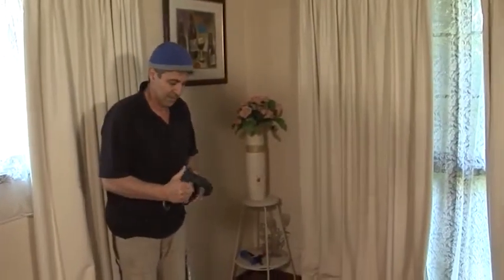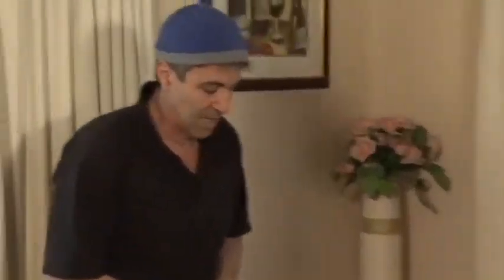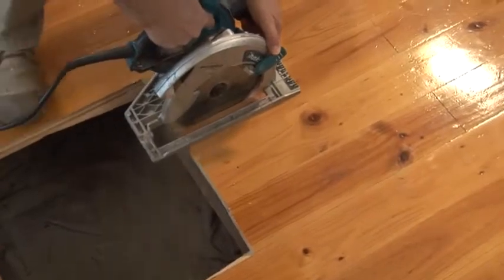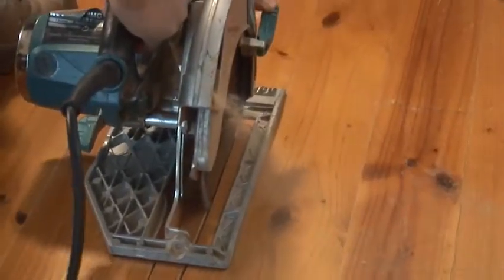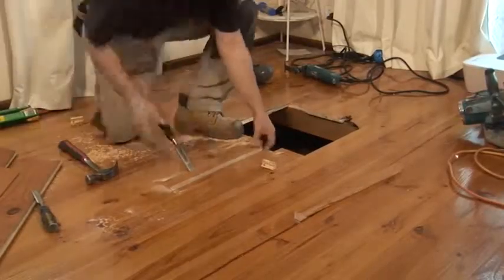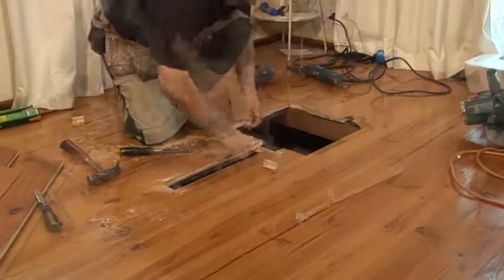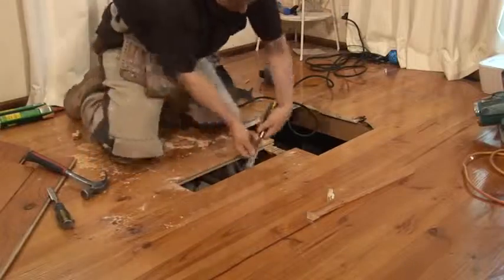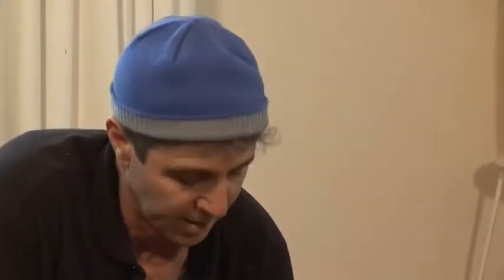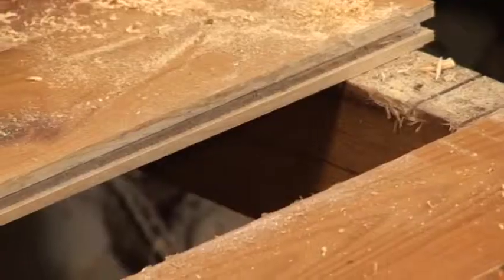Mr. Sink, if you can step out of the way because this is going to make a mess and a lot of noise. I'll put my safety gear on. Now that I've actually taken out my first board and cleaned my groove for my new board to go in and cleaned the tongue so my new board can sit on top of it.